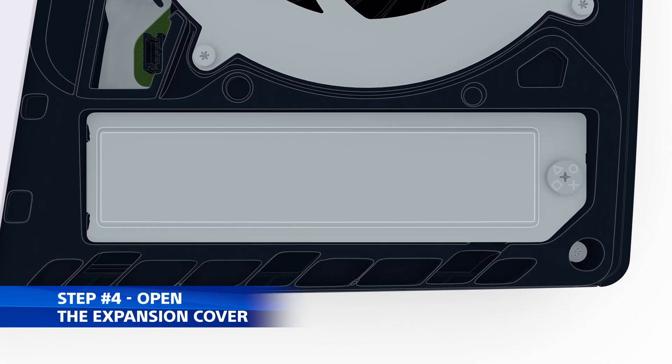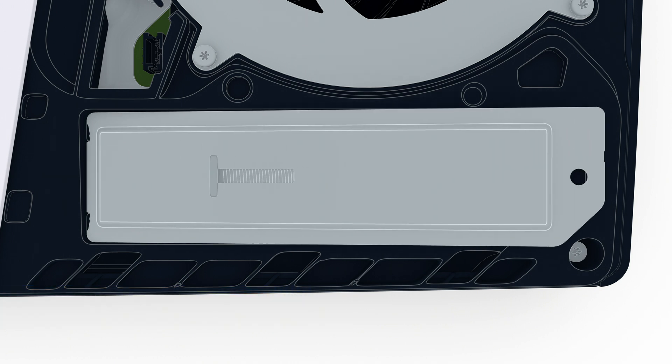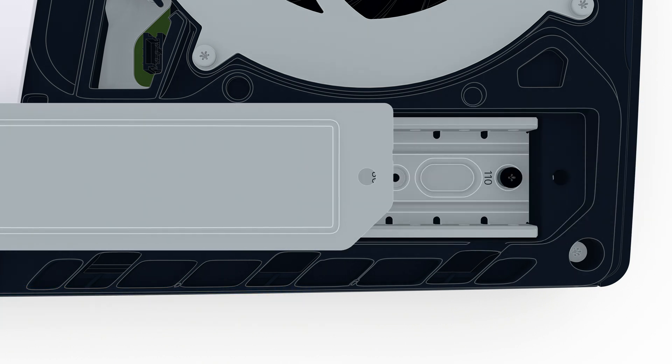Use your Phillips screwdriver to remove the expansion cover. Handle the screw carefully to avoid dropping it into the console.